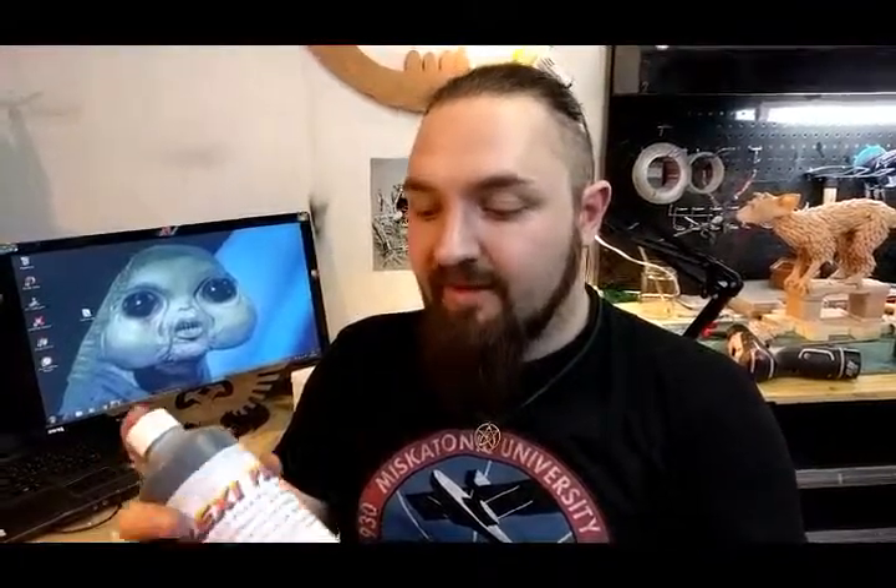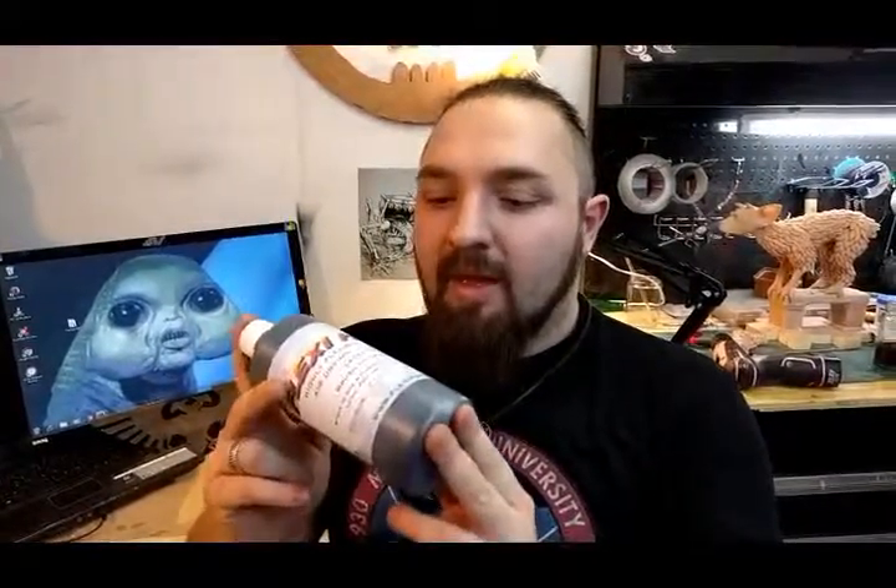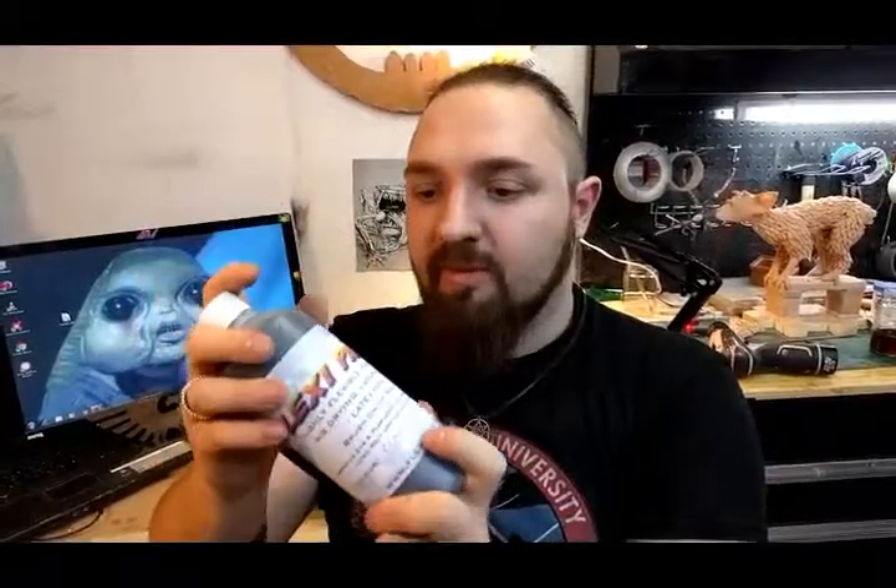Another option is Craftperium's own FlexiPaint, which they advertise as their own brush-on PlastiDip. PlastiDip is another option that works well for most prop builds. I included FlexiPaint here because it's essentially the same thing — this one is brush-on and the other is a spray can.